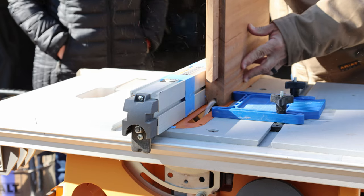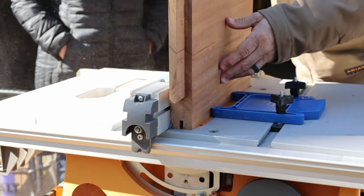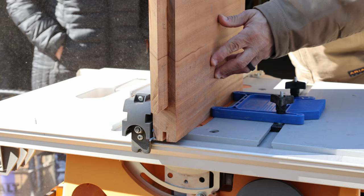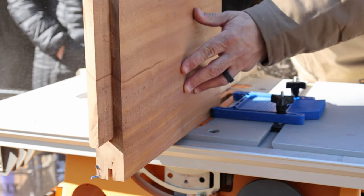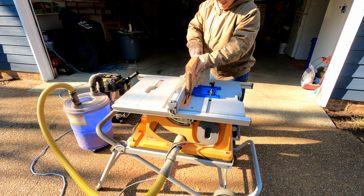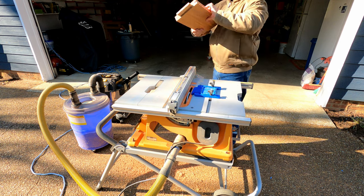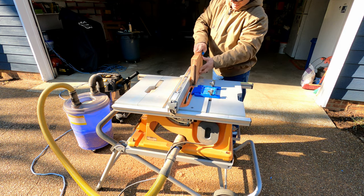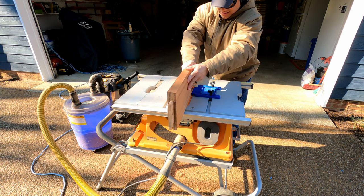Once I completed the vertical pieces it was time to cut the grooves in the horizontal pieces. I had to cut both sides of the two internal pieces, and for the bottom and top pieces I only had to cut the inside. While the process was pretty straightforward, it was extremely nerve-wracking. We've gotten this far - the last thing we need to do is slip up and make a fatal mistake.